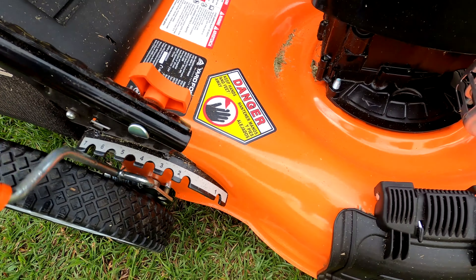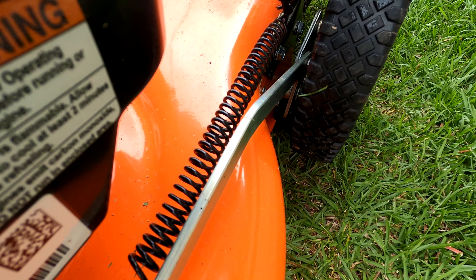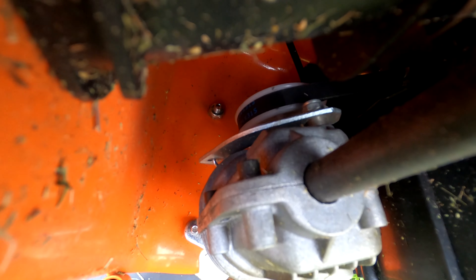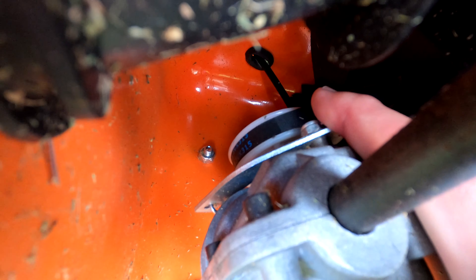The deck height adjustment handle is solid and long, making height changes easy, and the detents are deep so the handle won't accidentally slip out of place. This one lever adjusts all four wheels at the same time, which is a nice time saver. The height adjustment is assisted with a heavy black spring that makes it easy to move the deck to a higher position.